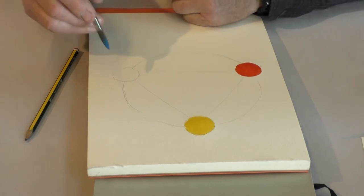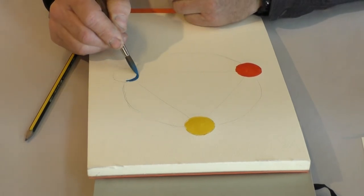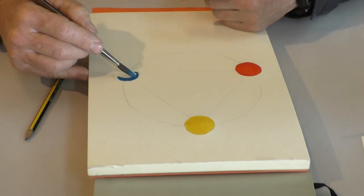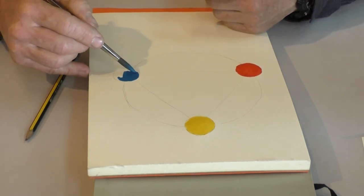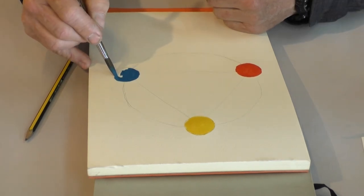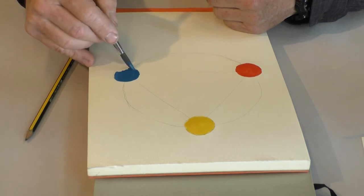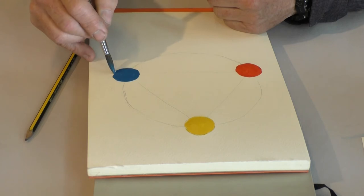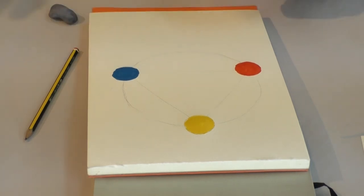Same thing with blue. Now, why do we put the primaries down? Why don't we just go yellow, yellow, orange, orange, red? Well, that's because it's much easier to mix colors and judge the colors you're mixing when you have other colors to compare them to.